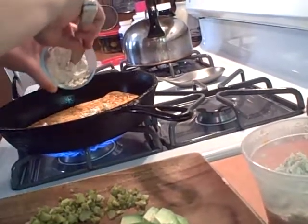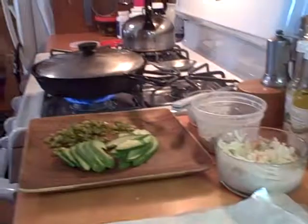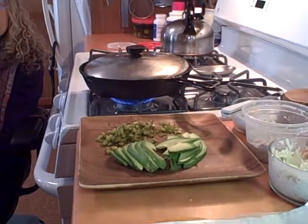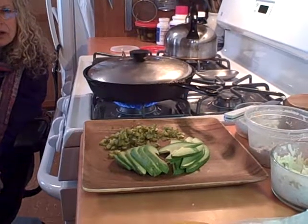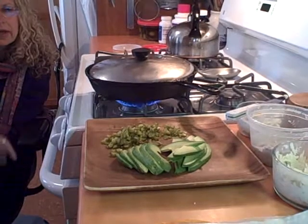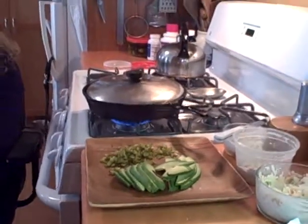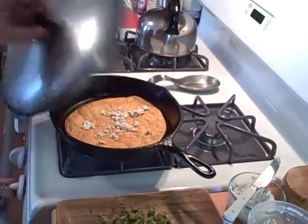It doesn't matter where the cheese ends up because we're going to spread it once it heats up. Then get the cover on quickly. Cover it at this point, turn the heat down to medium, and let the cheese warm up. As soon as the tortilla bubbles and the cheese is soft, quickly take it off. It's starting to puff — one more moment. Maren likes it with brown, toasty spots and when it bubbles.